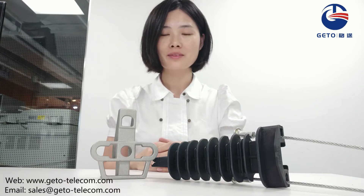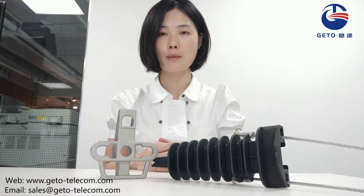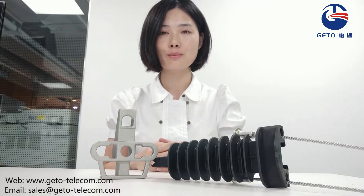Hello everyone, welcome. In this video, I will introduce you a widely used anchor clamp. It is an ideal solution for fastening aerial ADSs and other telecom cable. It plays an important role in FTTX projects.